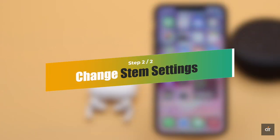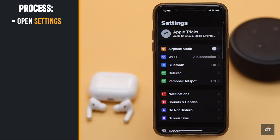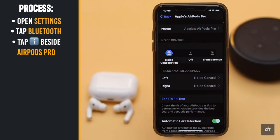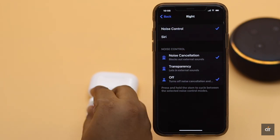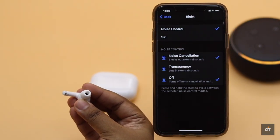If you want to turn off the AirPods when they are in your ear, you can change the press and hold stem settings to do that. Open Settings, tap Bluetooth, tap on the eye icon beside AirPods Pro, select the AirPod you want to change the settings for under press and hold AirPods, and change the settings to off. Now when you press and hold the stem, even when it's in your ear, it will be turned off.